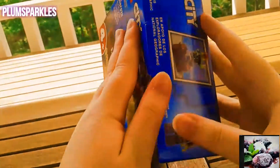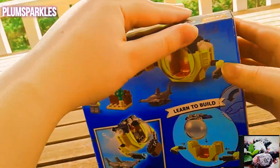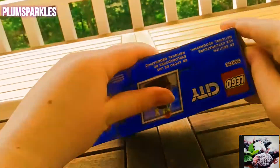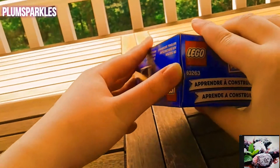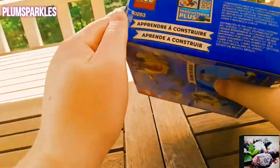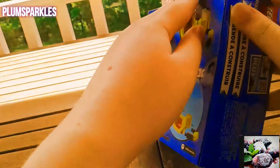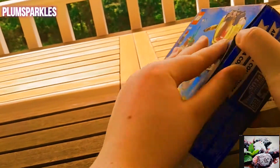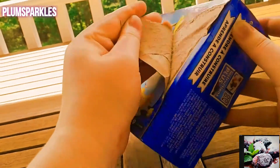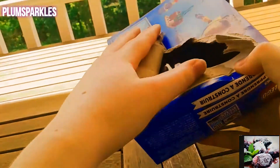I'm ready to open this up. I'm not sure how though — do you just open it from the top? Oh, I see. I'm totally destroying the box but I think that's what you're supposed to do.